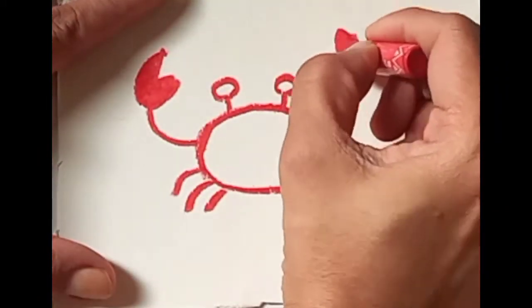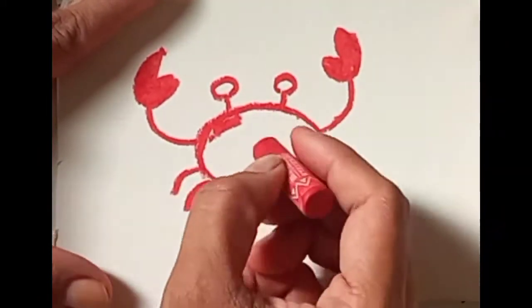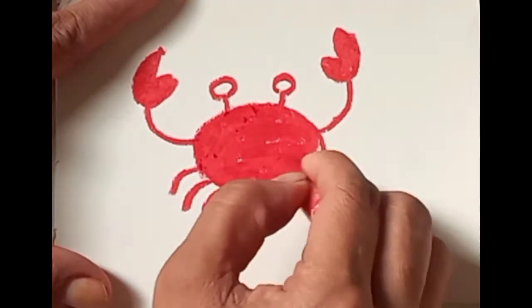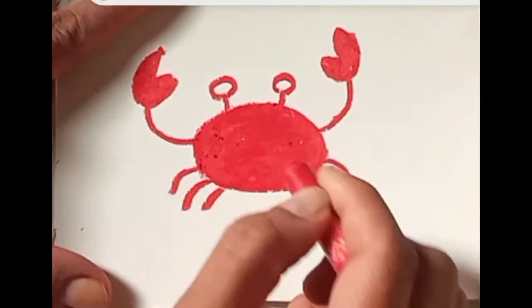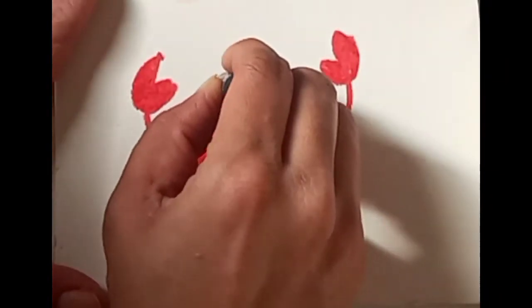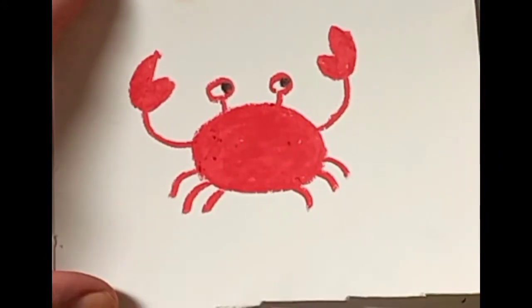I'm making it from direct colors — no use of any pencil or eraser. You make it direct, and it's very amazing when you work with oil pastel colors and fill it. It's very satisfying. You must also try it once.